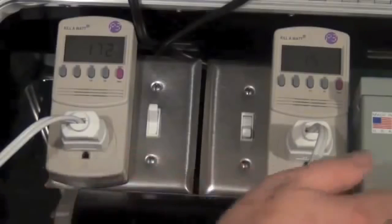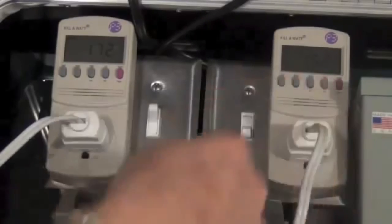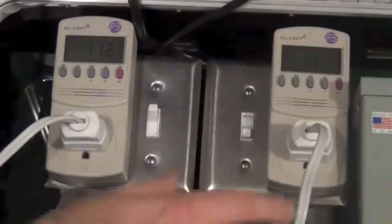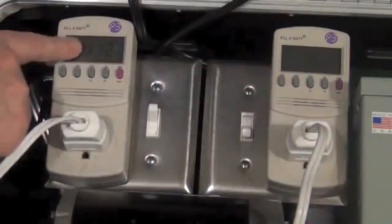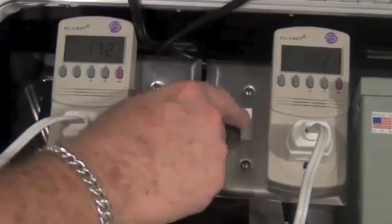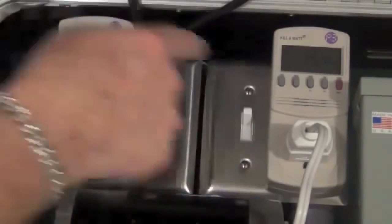What we do is turn this on and it takes that wasted energy and recycles it back to the motor 60 times a second — that's basically what the capacitor does. When it does that you'll notice this one's going to drop. I'm going to flip the switch on. Notice this one stays relatively unchanged but now this one drops to match it.